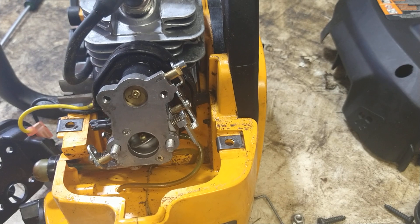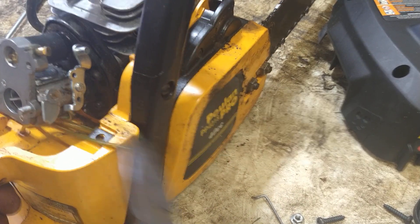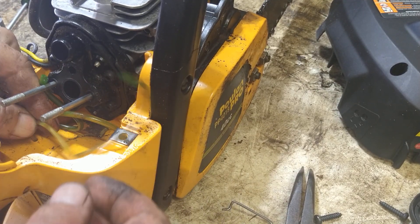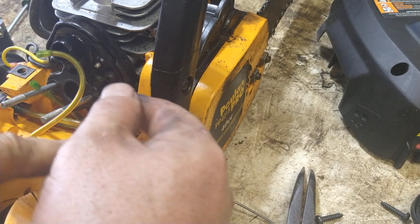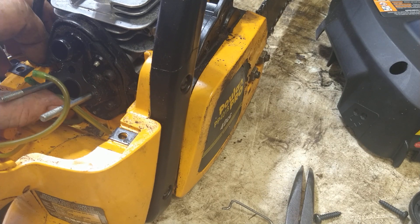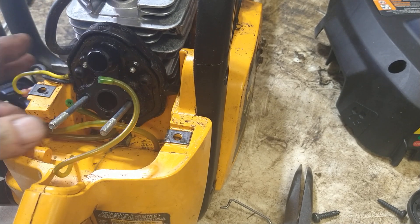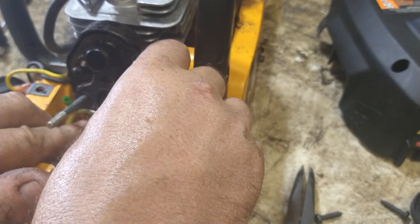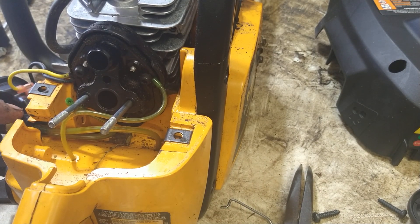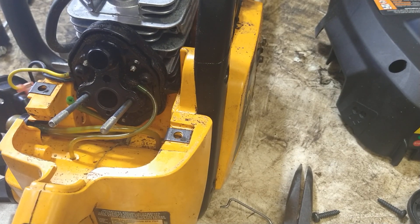Reach in with needle nose pliers and pull off the fuel lines — don't worry about where they go, I'll show you later. I'm going to set this up differently than the factory routing. They run the fuel filter line across here and the fuel return line across there, but the problem is they can get pinched when closing it up. So I go directly from this side to the fuel inlet with the filter, and directly from here into the fuel return.